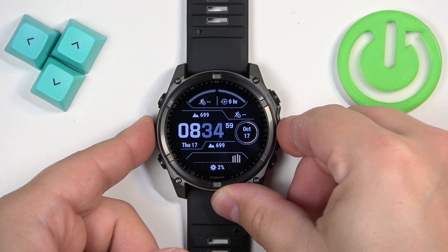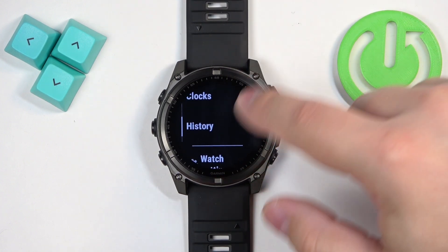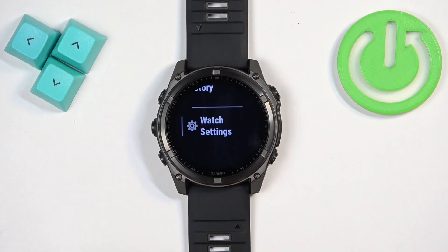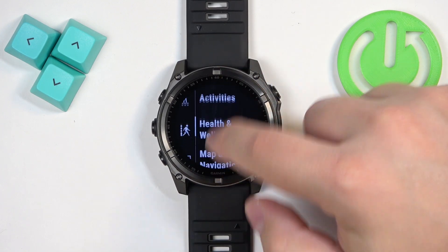You can open the menu by pressing and holding the up/menu button. Once you open the menu, you can scroll down through it and find the Watch Settings option. Once you find it, tap on it.